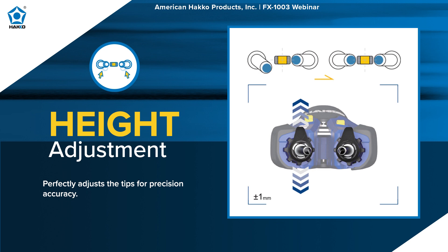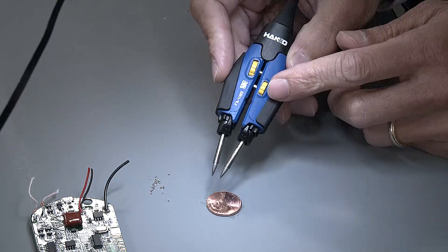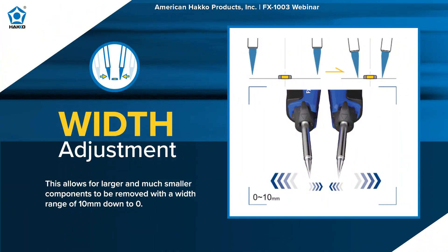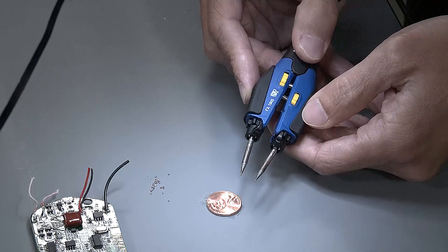The height can be adjusted on the right side, up or down, plus or minus one millimeter in that direction — only on the right side. That's there so you can adjust to make just the right amount of contact between the tweezer tip ends and the component. The dial on the left is for the width — the width between the two tweezer tip ends. You can close them in or open them up a little bit more.